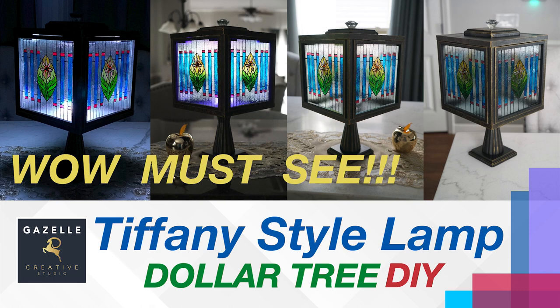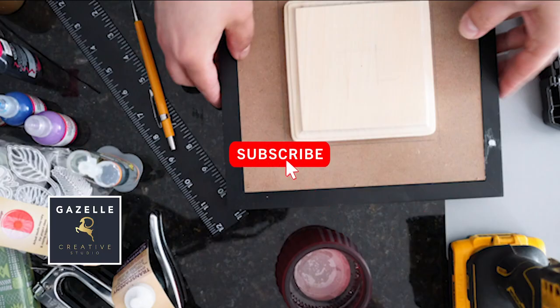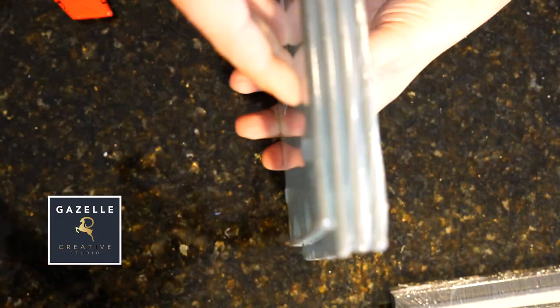Hello everyone, I am super excited because I have a great project for you today. Welcome to Gazelle Creative Studio, my name is Uriel. Please subscribe to this channel because I will be bringing great projects, creativity, and inspiration. Okay, let's get started with this exciting project. You're gonna need four of those glass cutting boards.